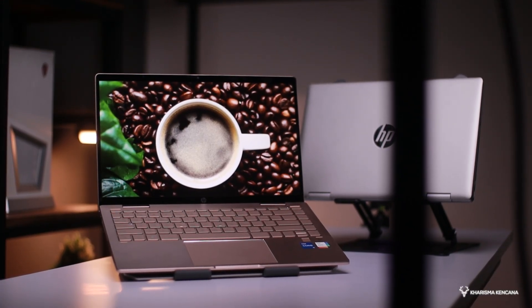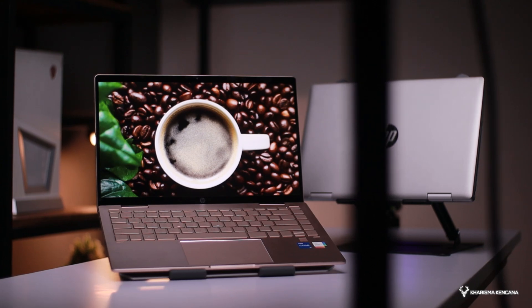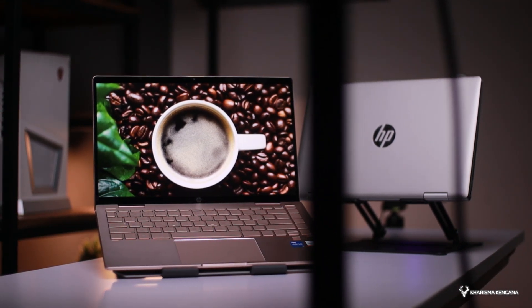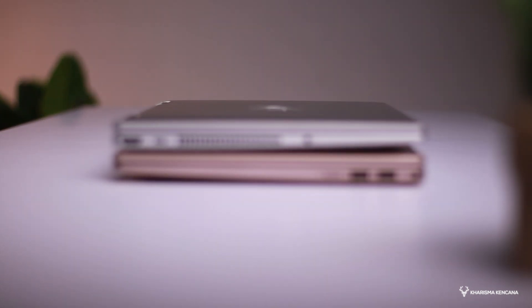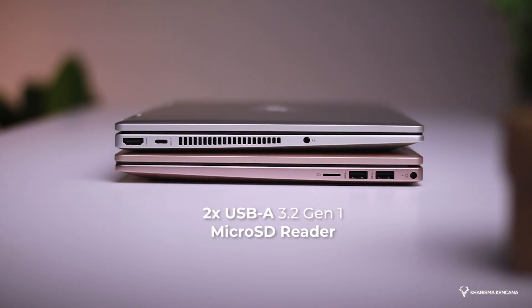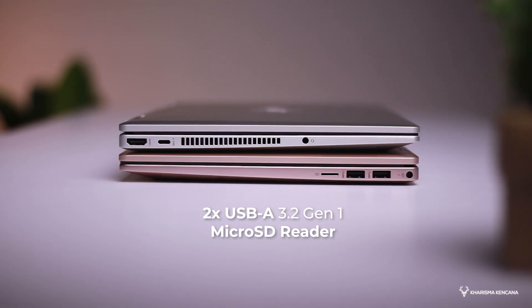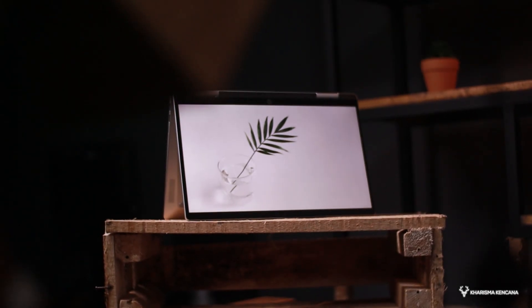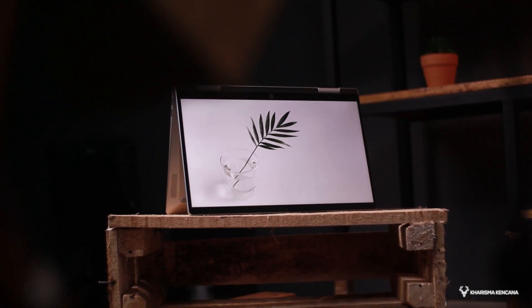Dan seperti selayaknya laptop premium, produk ini juga dibekali dengan konektivitas jempolan bro, berupa Wi-Fi 6 serta Bluetooth 5.2, serta colokan-colokannya lengkap yang terbagi di sisi kanan dan juga sisi kiri. Di sisi kiri kita bisa mendapatkan port HDMI untuk presentasi, ada juga colokan USB tipe C yang bisa kita manfaatkan untuk charging juga. Sementara di bagian kanan, kita akan mendapatkan 2 buah colokan USB tipe A sama sebuah colokan untuk micro card reader. Jadinya laptop ini tinggal colok kiri kanan, semuanya udah kelar.